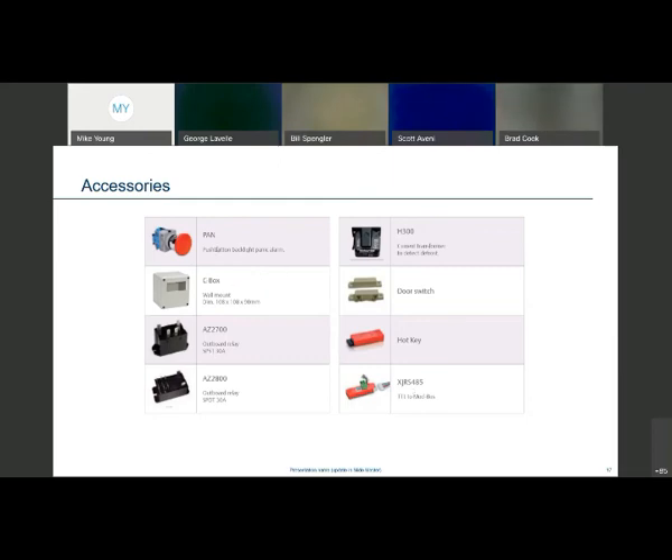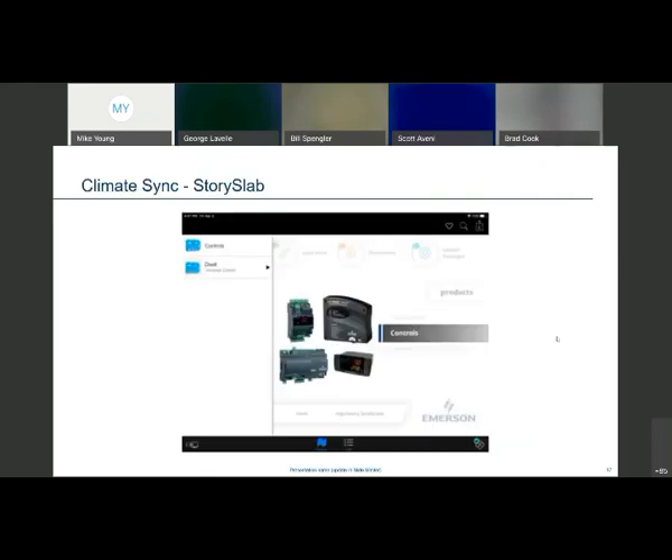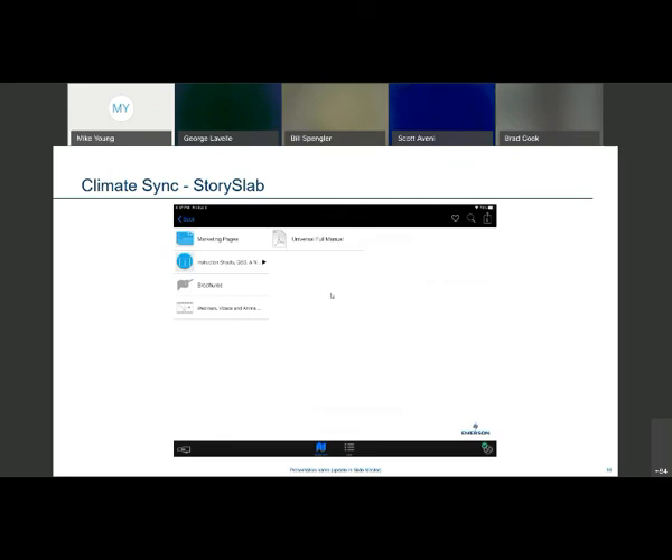All of the things on this page — the C-box, the adapter, and those accessories — are actually ordered through Retail Solutions. A couple more slides: here's where you can go to get more information. We have a page set up on our Story Slab application. When you look at the icon on your tablet, it will say Climate Sync. Go over on the right-hand side, select Controls, select Dixell, and what pops up is a set of pages with marketing information, instruction sheets, and the full 17-page manual for the universal controller explaining every parameter, as well as some brochures.